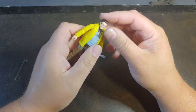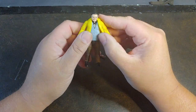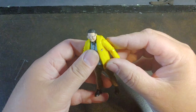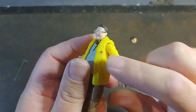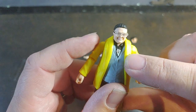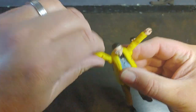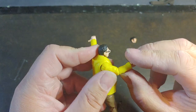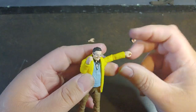So here we have Dennis Nedry. He does have just a single ball joint neck. The jacket is actually very malleable so it can position very well. I love the little Jurassic Park logo right there on his shirt. You can see his ID badge kind of sticking out, and he does have really good shoulder articulation.